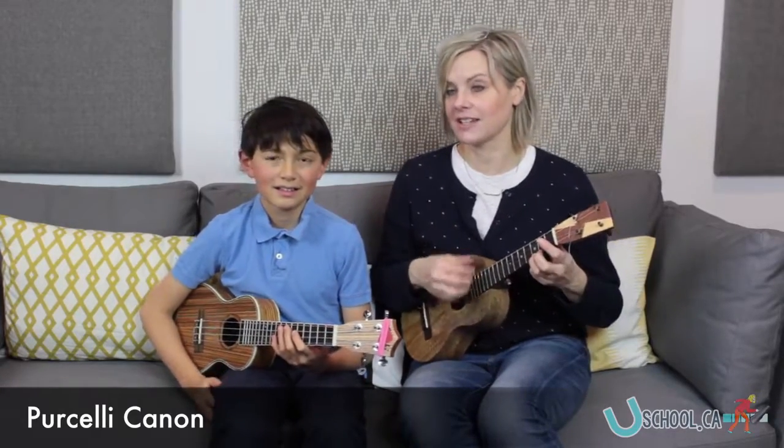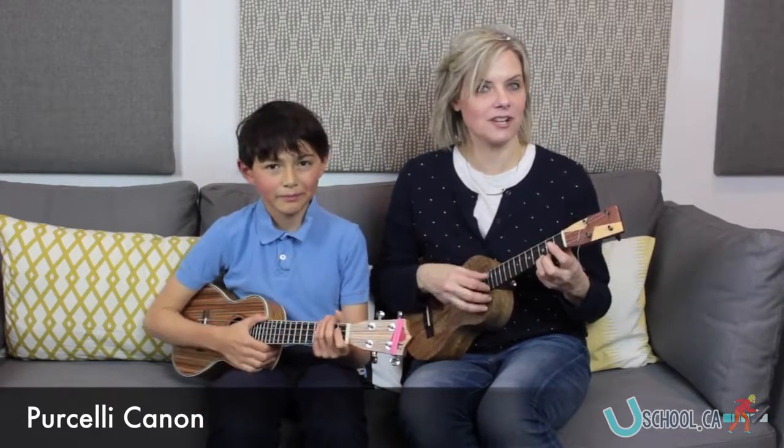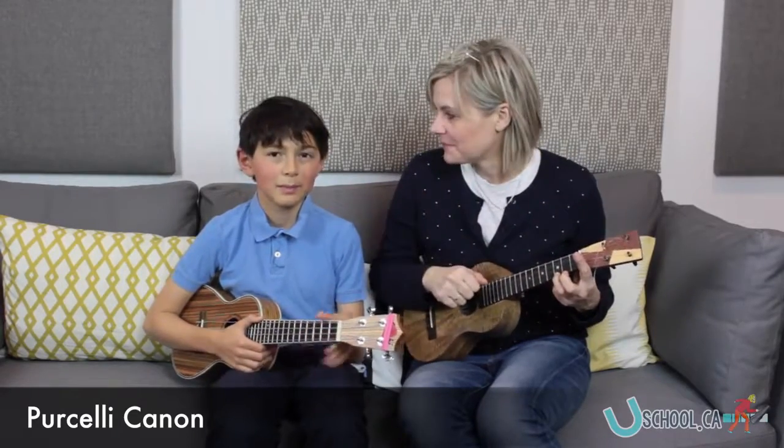For anyone who's practicing Pachelbel Canon, there are all three parts. You can try it with us. Thank you. See ya. Bye.